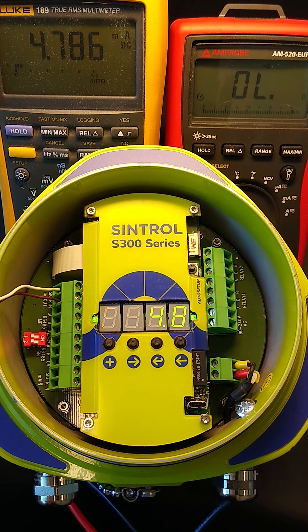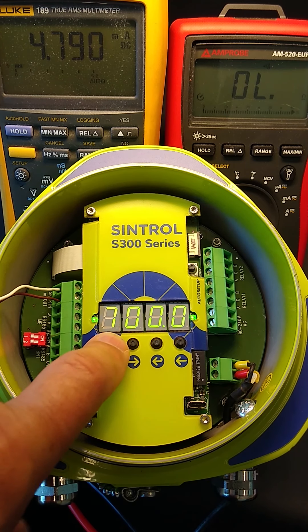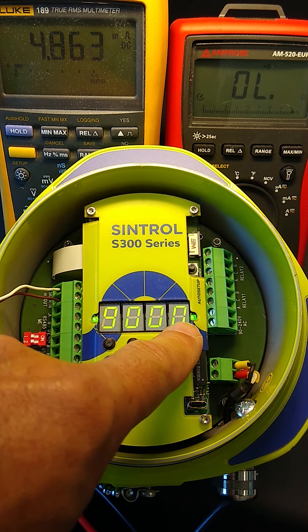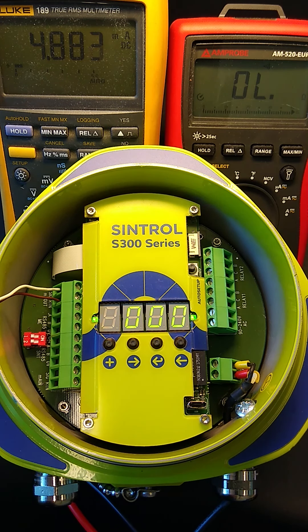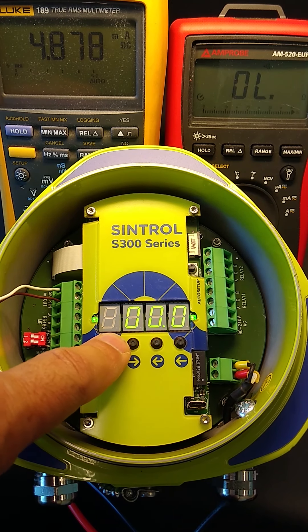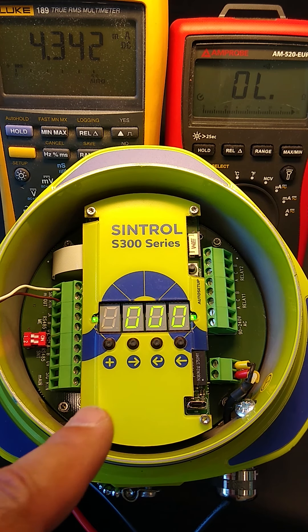If you go to parameter 9, by default it is set to zero, which means it is off and no span check will happen. However, if you want to enforce the zero and span check right away, you can go to parameter 9 and just save it — even though it's zero — and it will start the zero and span check immediately.